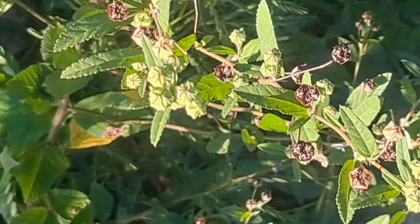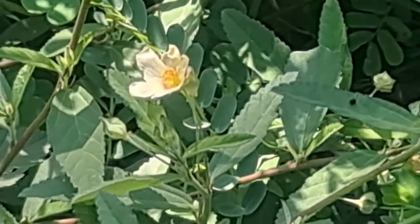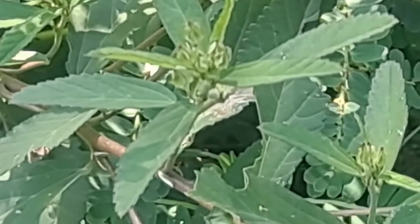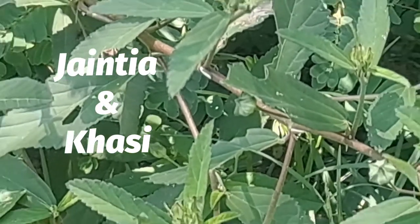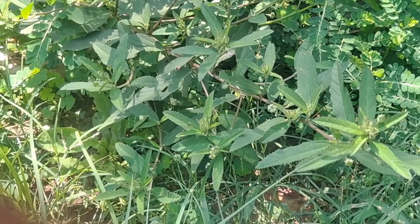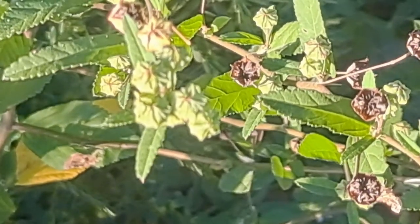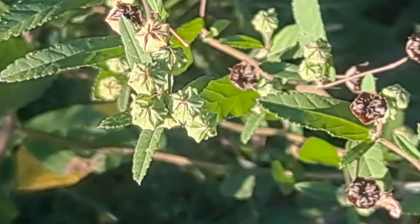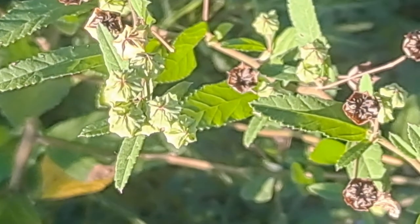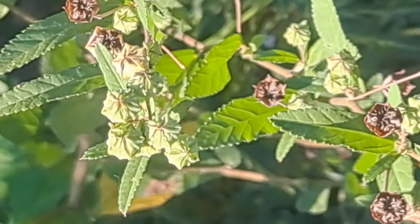Now let's step into two interesting areas of focus. The first is the method used for snake bites by the Jaintia and Khasi communities of India. Whether 50/50 in percentage or 50/50 in grams, the same method is used by both communities. It involves 50 grams of roots, 50 grams of leaves, and two to three black peppercorns ground into a paste, taken orally and applied topically to the area of the snake bite.